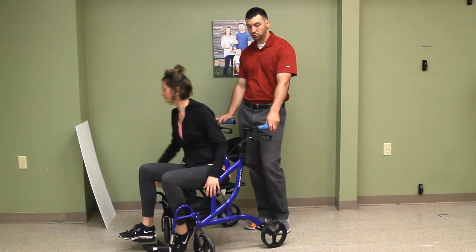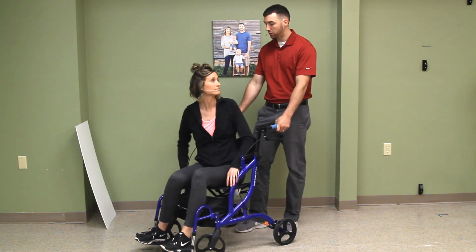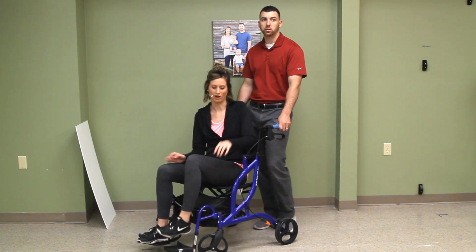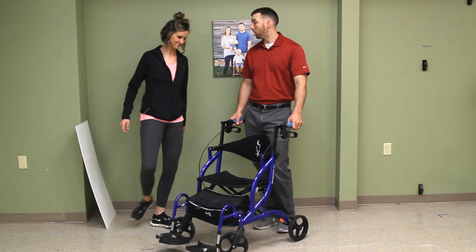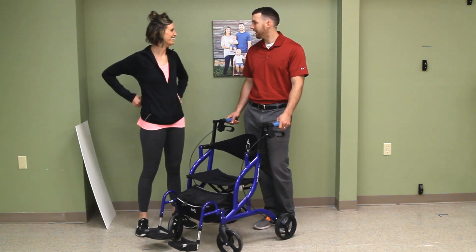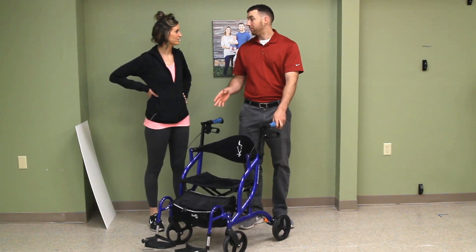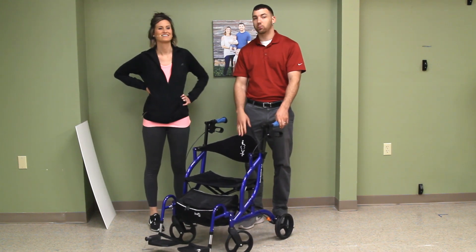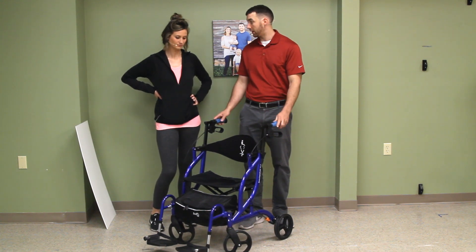For those grandparents out there — those grandparents you want to come to your kids' sporting events, or the graduation, or you just want them to be around — you want them to come downtown and have a good time. This is a way you can bring them. Some grandparents get out and do it. This is the Hugo Navigator Rollator and Transport Chair. It's two-in-one features and we're going to get into it.